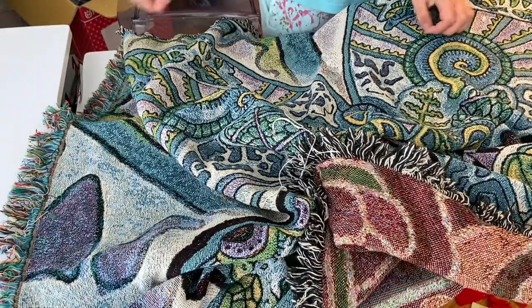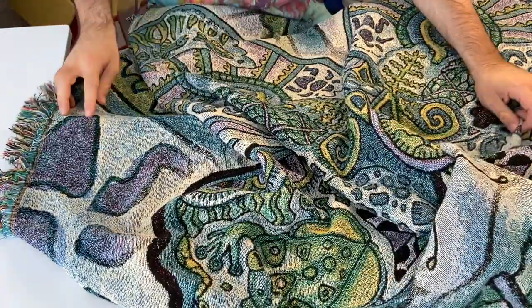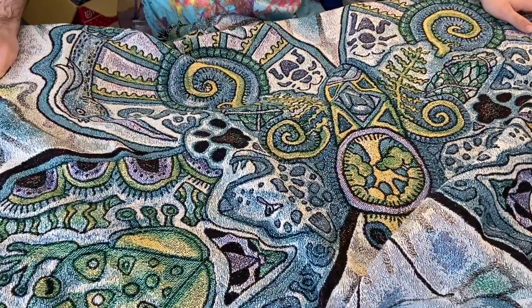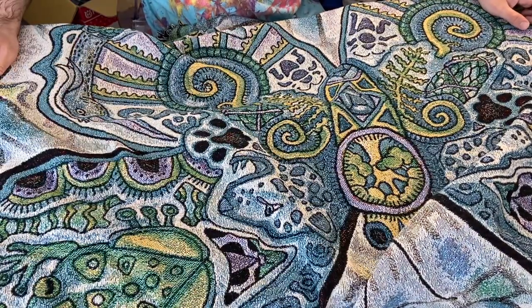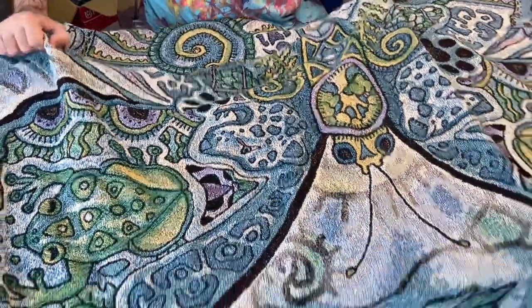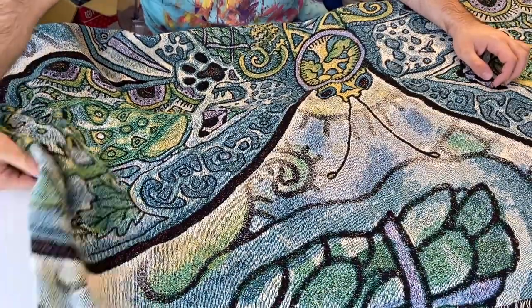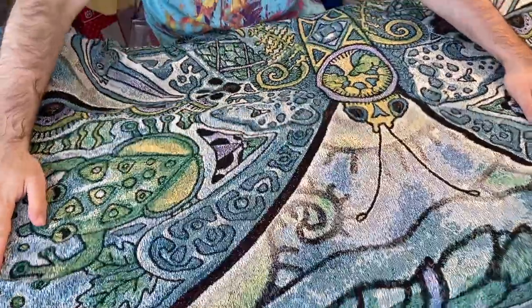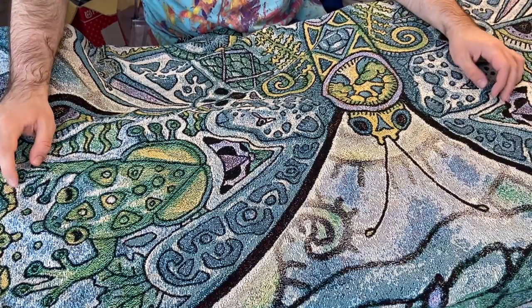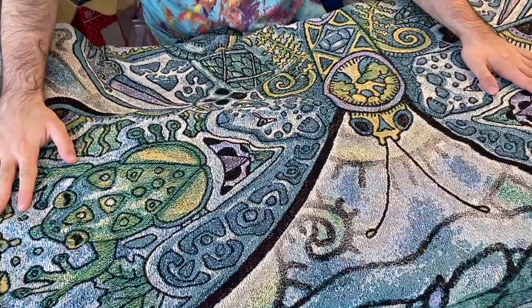A company called Fiber Art Weavers sent me some samples. They found me on Instagram and DM'd me, saying they'd send free samples. They make really good blankets, and the best part is you don't have to buy from the website — you can send them a photo of anything and they'll print it onto a blanket for you.